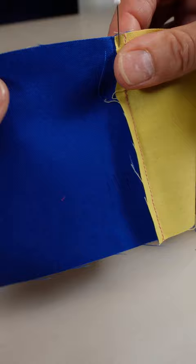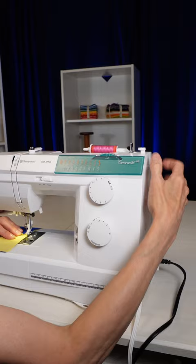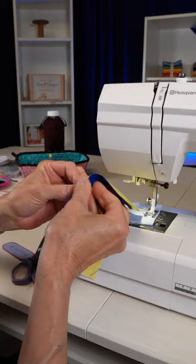When we get up to the pins, we hand walk it. That means you turn the hand wheel with your hand, carefully going across the pins, perfectly lined up.